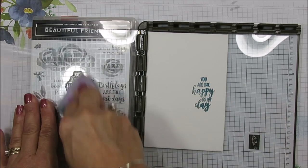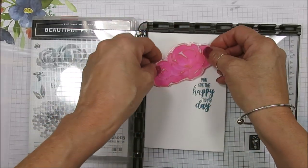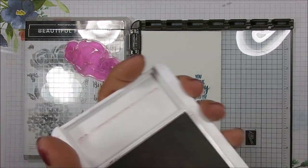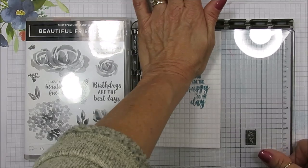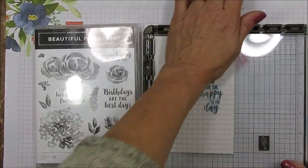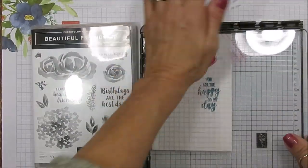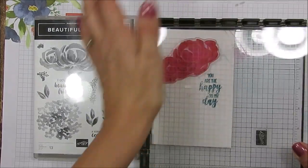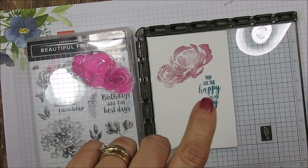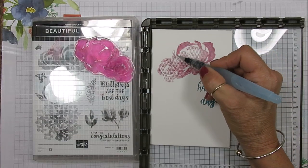I'm going to go ahead and wipe this with my chamois. Now we're going to build our flower — I'm going to put the flower right there using Rococo Rose. I'm going to stamp that there, and you can see it's very rough, so that's why the Stamp-a-ratus comes in very handy. What you can do is take your aqua painter and blend this — just put a little bit of water so your brush is wet and then you can bring this to life.